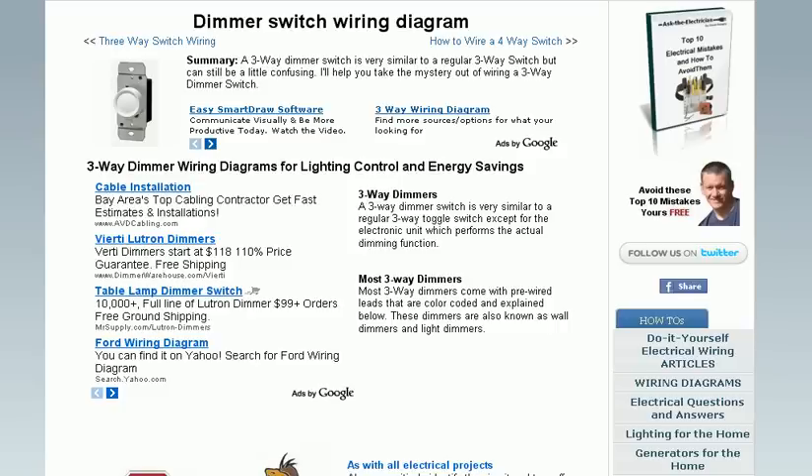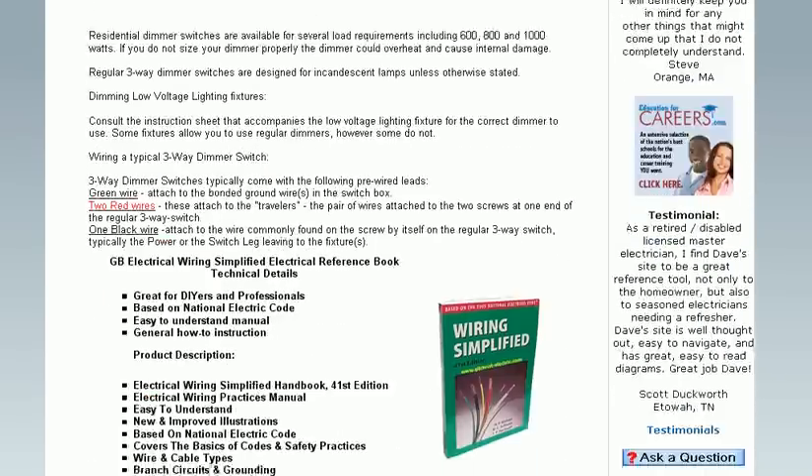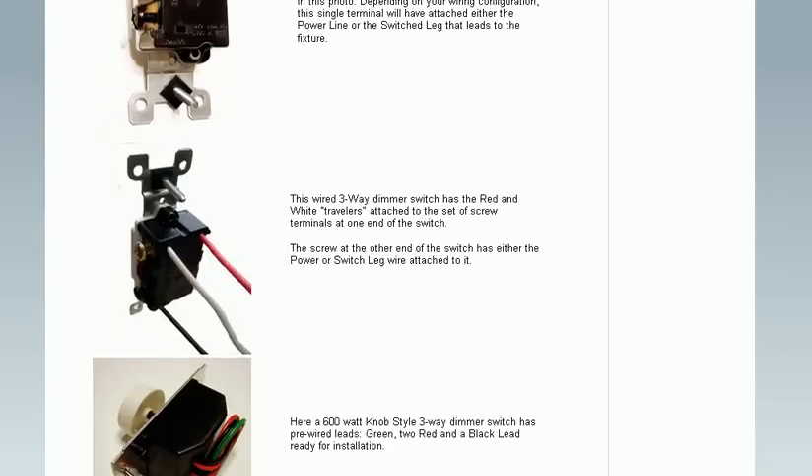How about wiring a dimmer switch? This page shows information about installing a dimmer switch, even in a three-way switch application, along with photos showing how it's done.